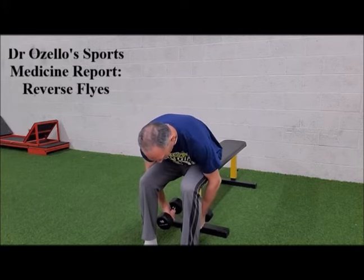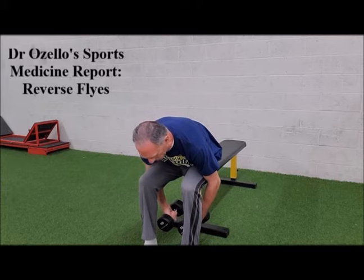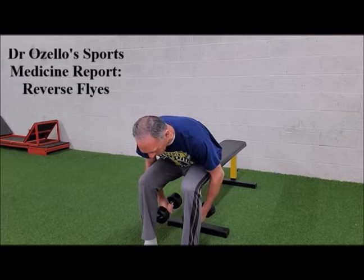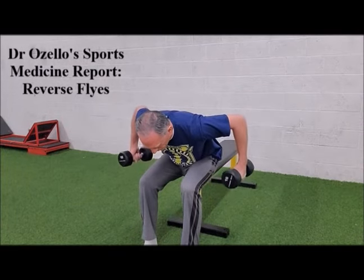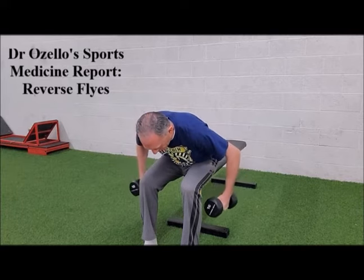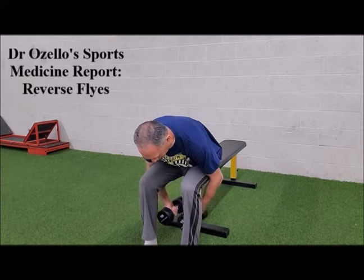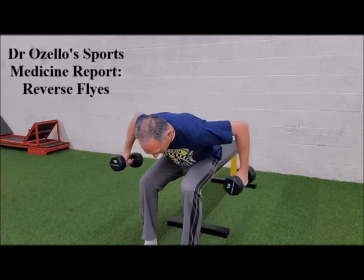You're going to keep the wrist in a neutral position — you're not flexing or extending the wrist. The elbows are bent slightly. Keep the neck in line with the spine and you want to retract the scapula, pulling it towards the spine. Then slowly bring the elbows out to the side and slowly return to the starting position. Exhale on the way up and inhale on the way down.